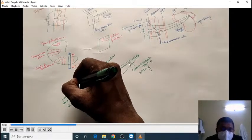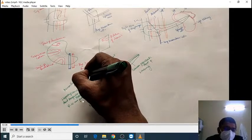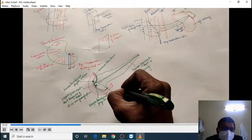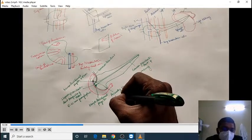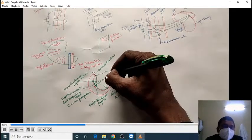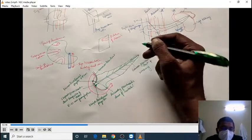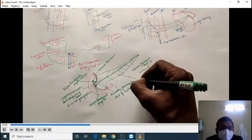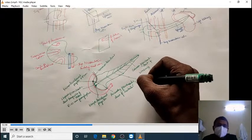Along with the main pancreatic duct of Wirsung, there is also a small duct seen in the head region which comes from the uncinate region, called the accessory pancreatic duct. This accessory pancreatic duct opens into the duodenum approximately 6 to 8 cm from the pyloric part of the stomach, onto the minor duodenal papilla. It is also called the accessory pancreatic duct of Santorini.